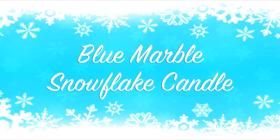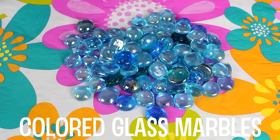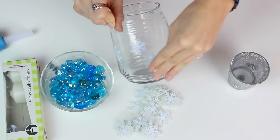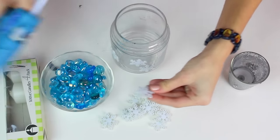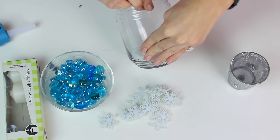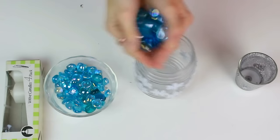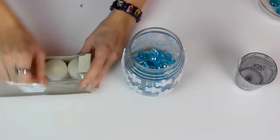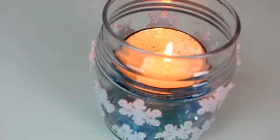The last candle I made, a blue marble snowflake candle — these are the supplies you're going to need for that. To start with this last DIY, I took these snowflakes and hot glued them on my glass jar. So now I'm going to take these blue glass gems and just put them right in the bottom of my jar, and now I'm going to put my candle inside a candle holder, and voila, you are done with the third DIY.